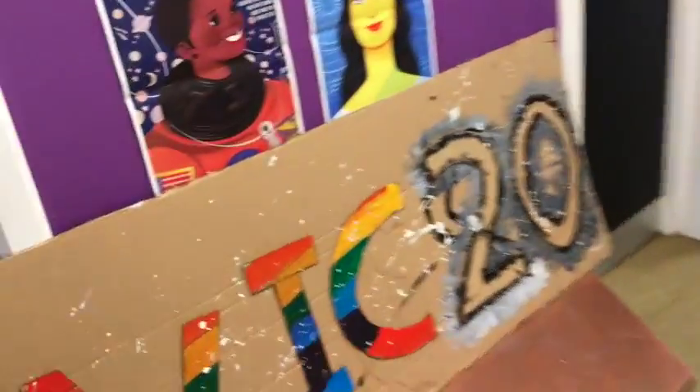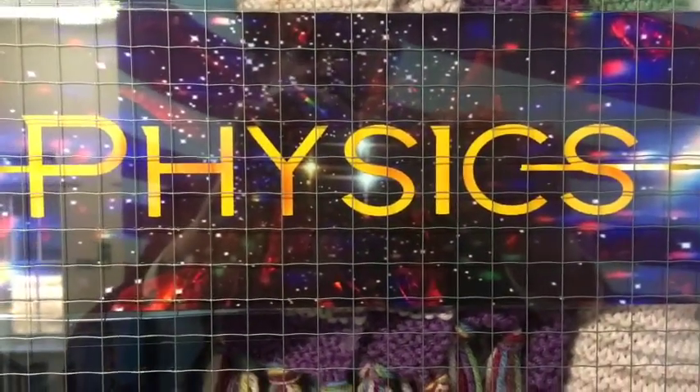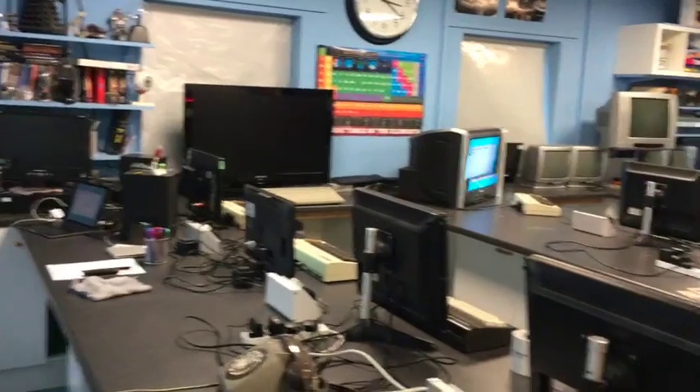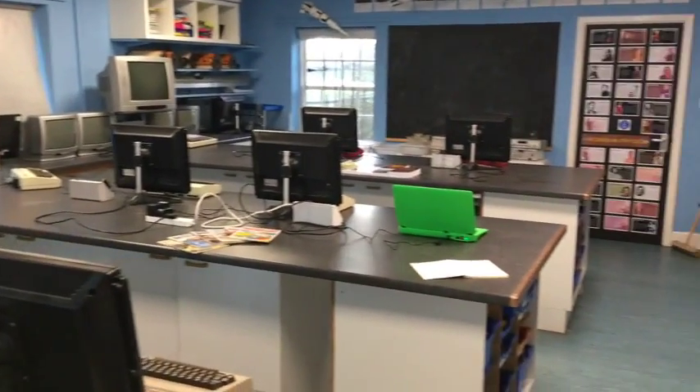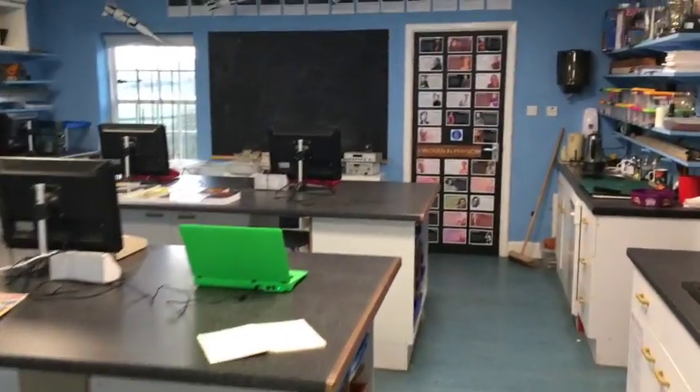So here we are in physics, let's go and take a look. Okay, well here we are in the lab. Here are all the machines all set out, so let's have a little look around. We'll start off at the back.